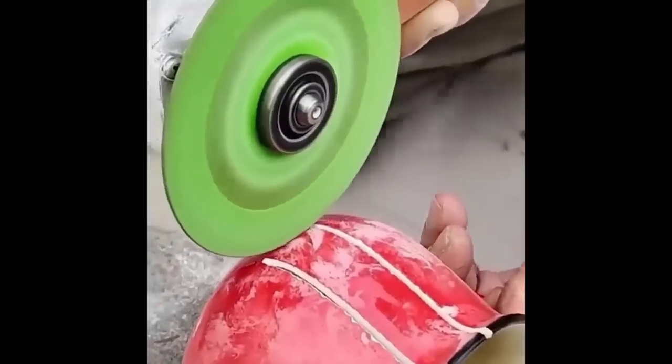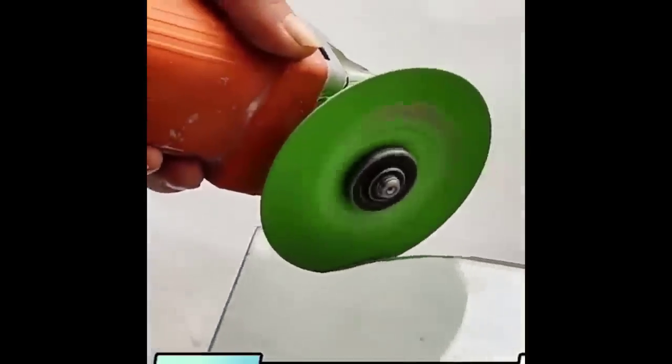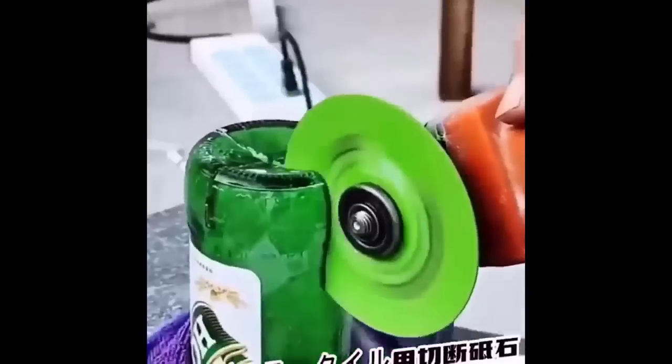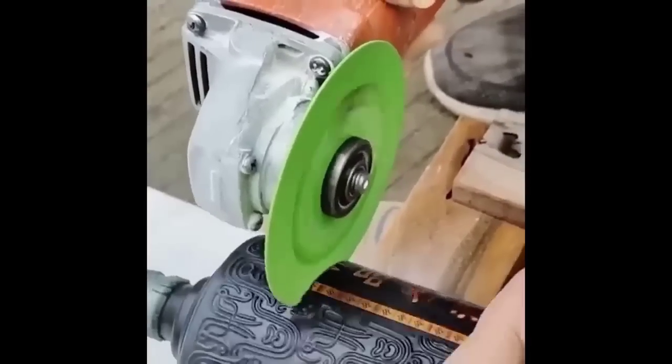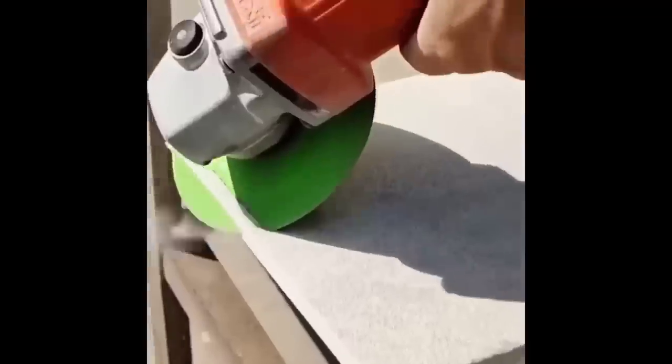The solid cutting disc is used for cutting ceramic and porcelain tiles as well as marble, stone, and glass. It is used as a tool for grinders and tile cutters; the disc has a good working life and is designed for long service. The solid part ensures a clean and even cut without any chips. The disc width of 6 millimeters allows the disc to be used successfully in everyday life. Perforation provides better cooling of the disc and stability of the cut; the base is made of steel so it holds the cut of hard materials without risk of deformation.